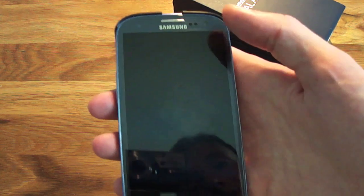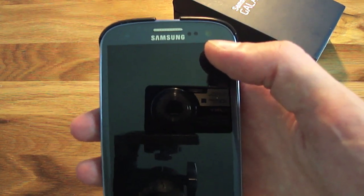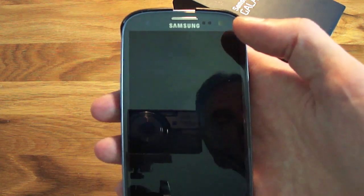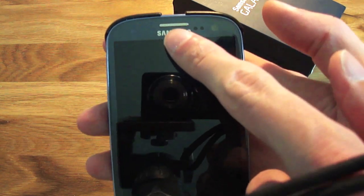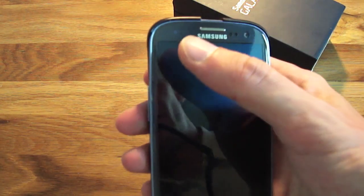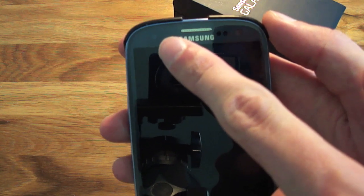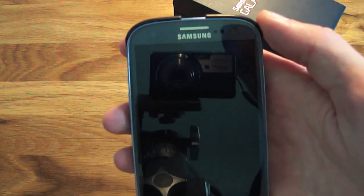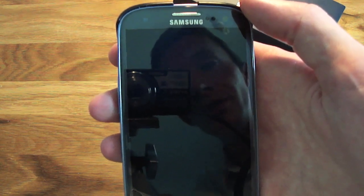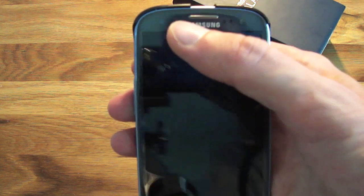Let's have a walk around the phone. You've got a front-facing camera which records in 720p HD video at 30 frames per second. You've got a speaker grille at the top for when you're taking a call. On this side there's a little LED which flashes to give you notifications for text messages, emails and more — flashing various colours depending on the notification type.